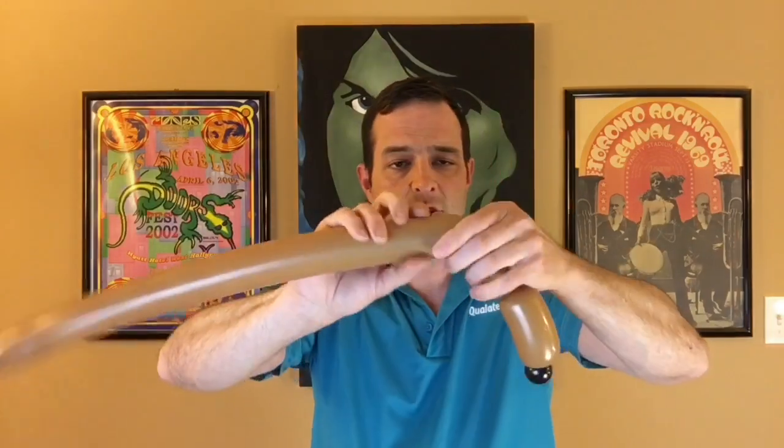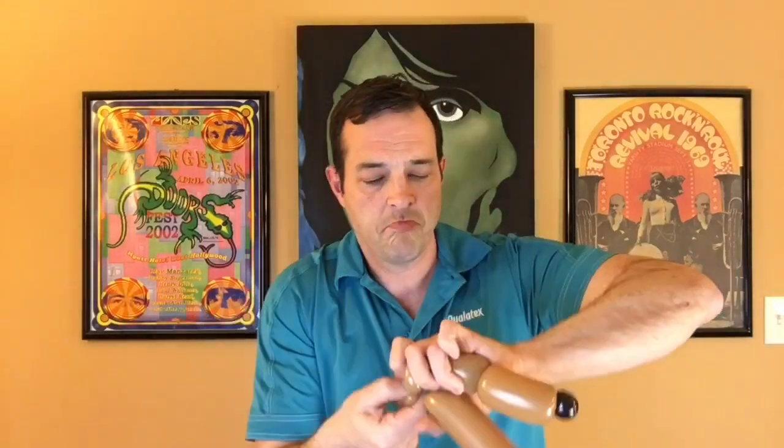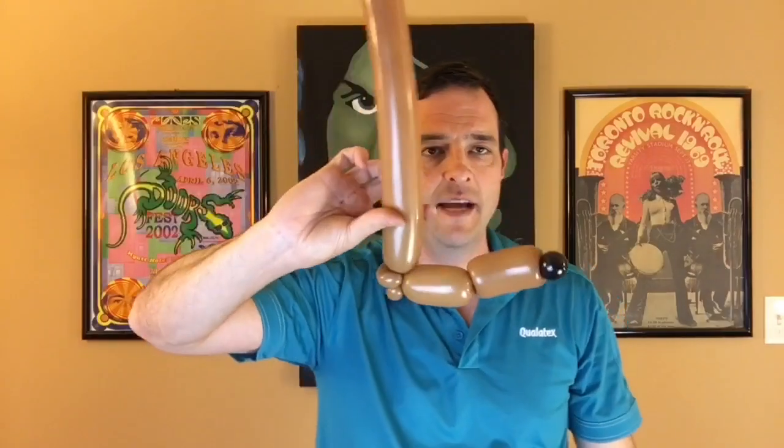Now we're going to go down about three or four fingers and make two two-finger pinch twists. This is going to be the back of the head. That's what we have so far.